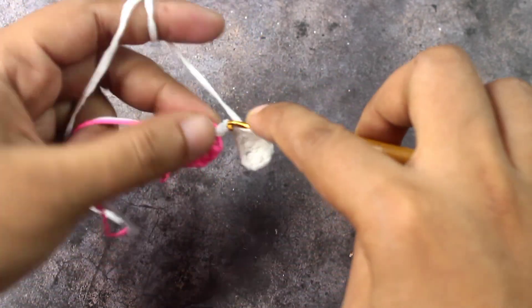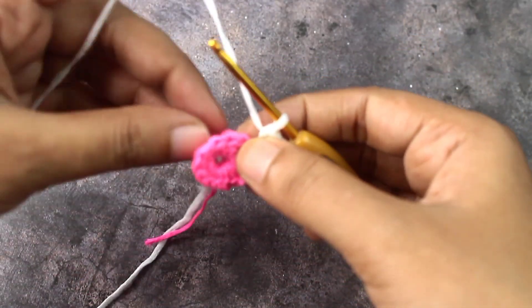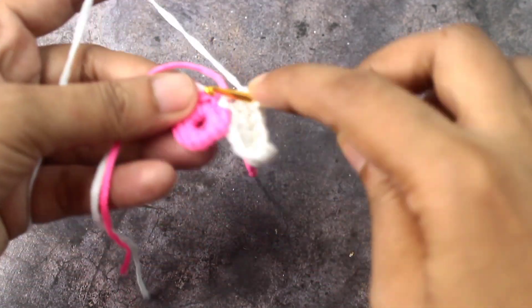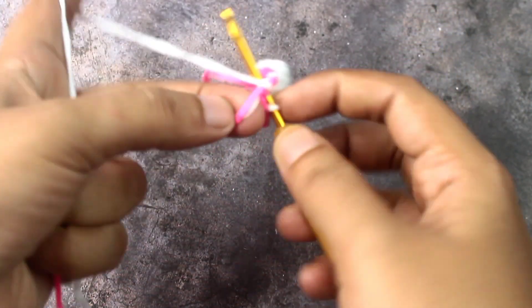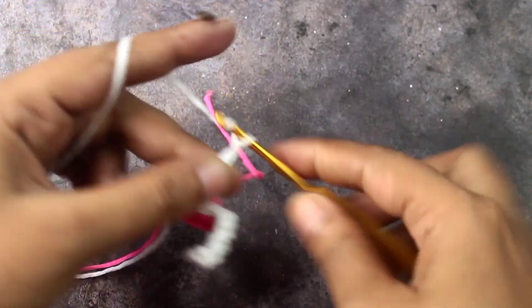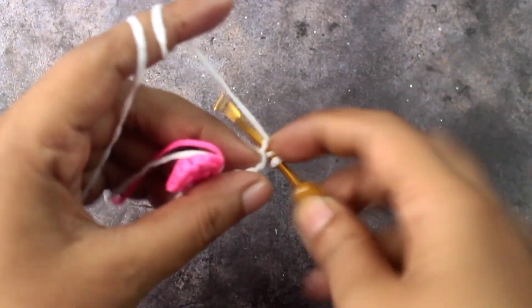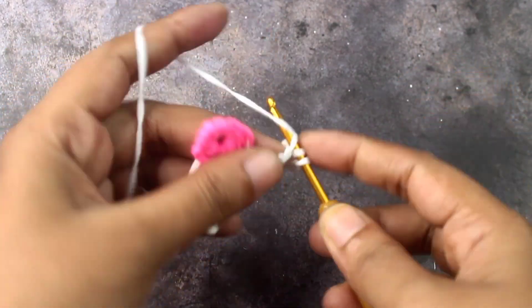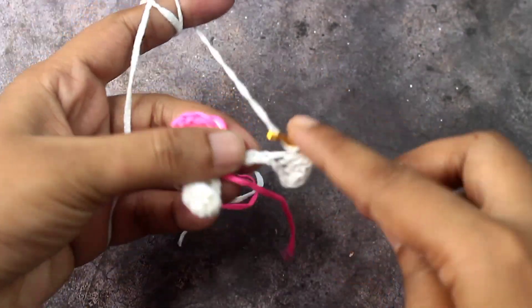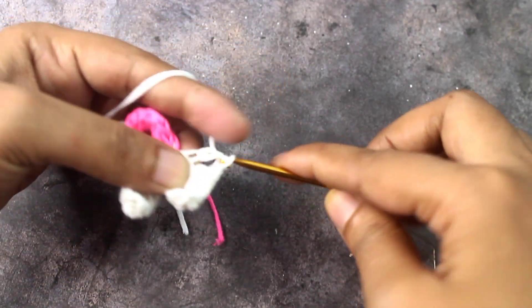Do 3 double crochet, 3 single crochet, 3 double crochet. Then step into the closest stitch into the slip stitch. 8 chains. This part is left with the tip, there is one hoop across, this one foot edge — this one is 9.